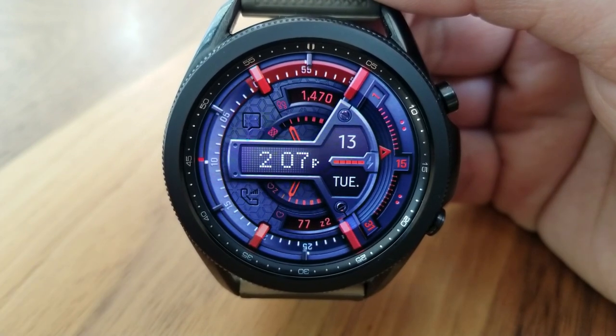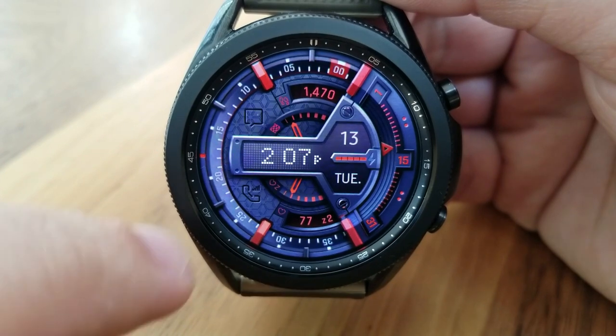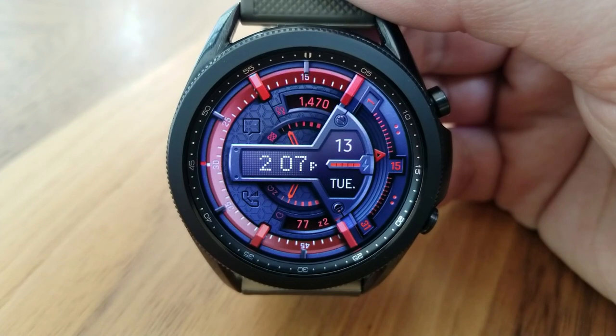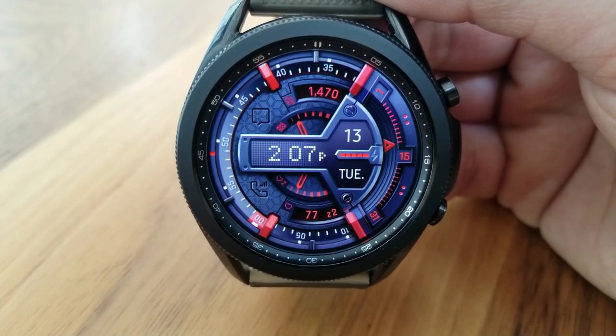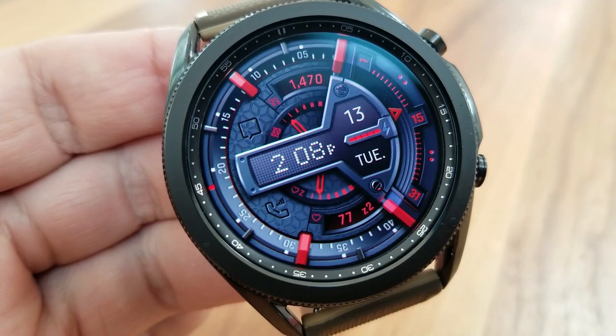For features, you get a good mix of both analog and digital indicators, as well as some smart interactive areas such as the analog date display on the right-hand side, where the total days of the month actually change based on that month. For example, some months have 30 days while others have 31, and this change is reflected based on the month that you're in.